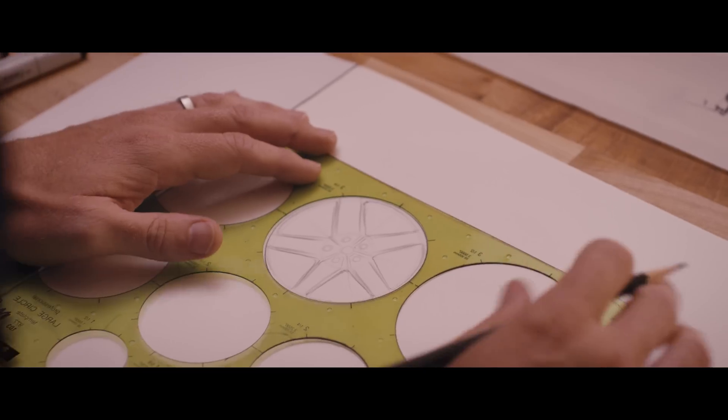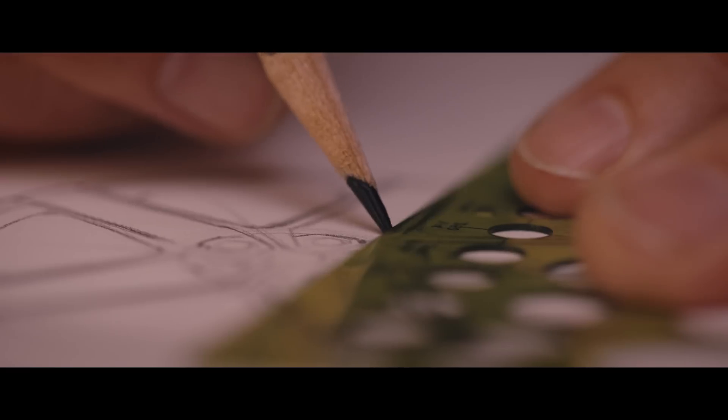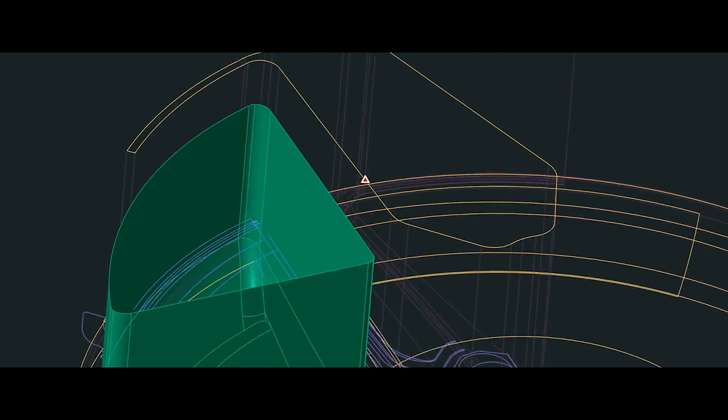The process for every wheel design starts off with an idea. A designer sketches possible design directions and themes, which are narrowed down by our team until a final direction is chosen. The designs are then 3D modeled and refined on the computer. The 3D modeler adjusts the design further depending on the engineering requirements of the target vehicle and applications, balancing style and strength.